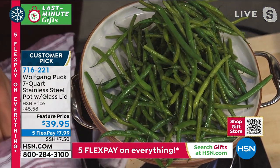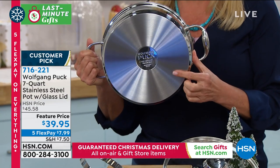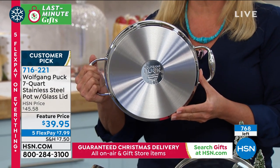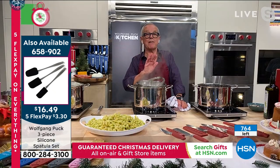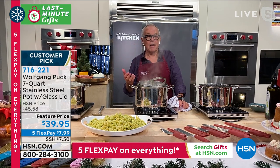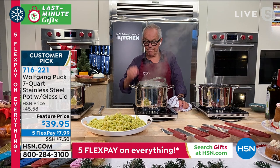Let's talk a little bit about the construction of this, including your base. This is tri-ply - a tri-ply base. It's a layer of stainless steel. Why stainless? Because stainless is really the best way to clean and the most durable. But stainless alone is not a good heat conductor.